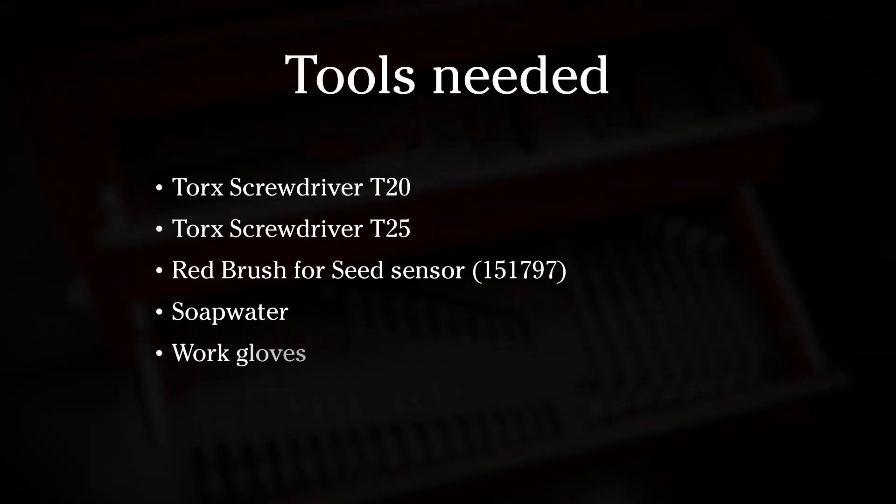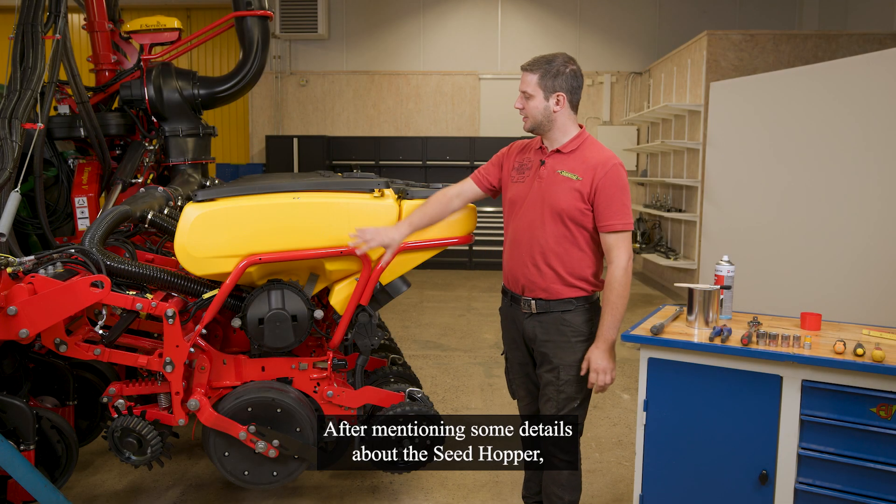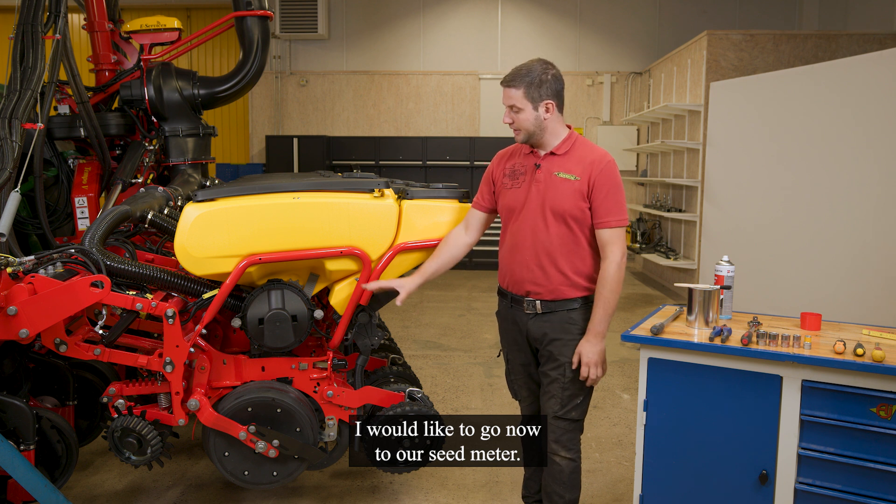Thank you so much for joining us. After mentioning some details about the seat hopper, I would like to go now to our seat meter.